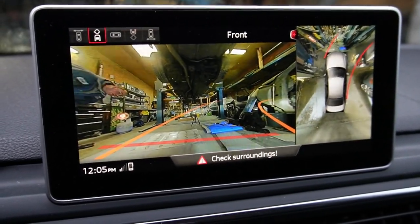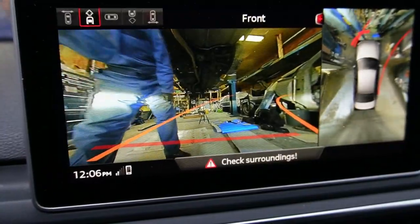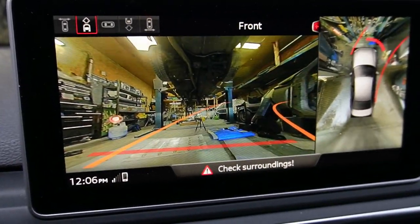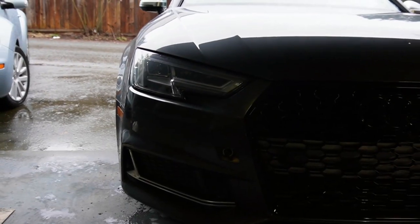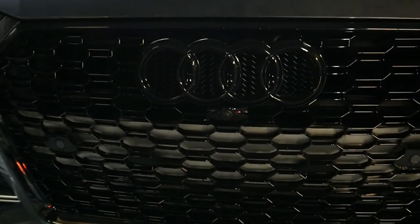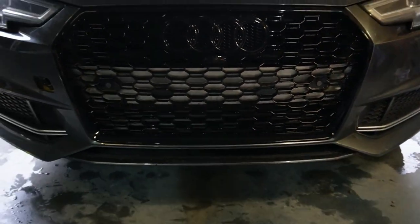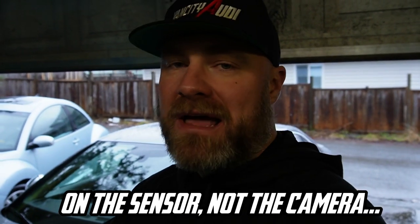Before buttoning everything up, we wanted to make sure the camera and sensors are working. We put the car in Drive and had Chris stand in front — sensors are working and the camera is working. There it is, all completed. Besides the front camera sticking out slightly further than on the OEM grill and having to replace the double-sided tape with actual adhesive, everything went rather well. Very nice fitment, the plastic is nice and solid, and we didn't break any clips — thanks in part to Chris doing a very meticulous job on the installation.